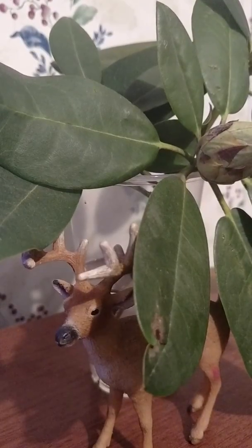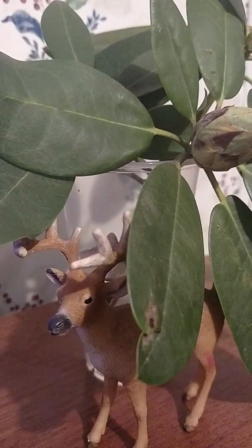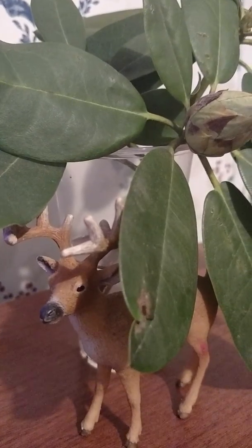Hi YouTube, welcome back to another video. The camera might fall a couple times in the video, so I'm sorry for the bad setup.